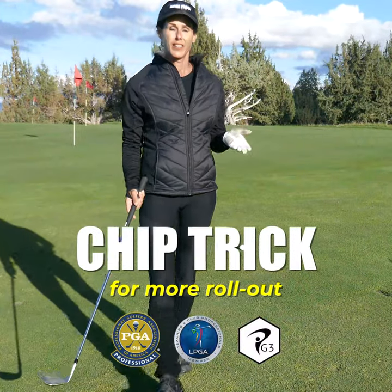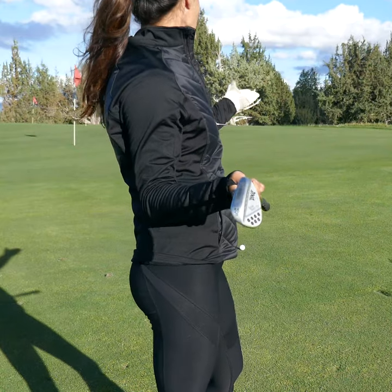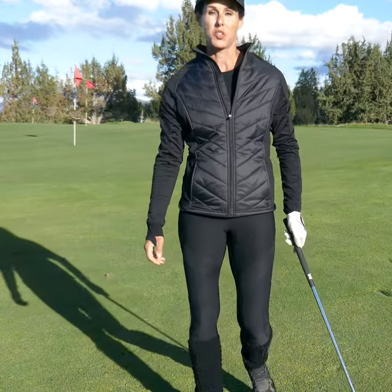So if you have a lot of green to work with and you like to use your go-to club — mine is my 58 — go ahead and add a little release. You're going to add a little rolling of the wrist to give it a little draw spin when you strike it.